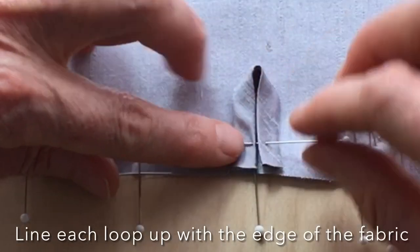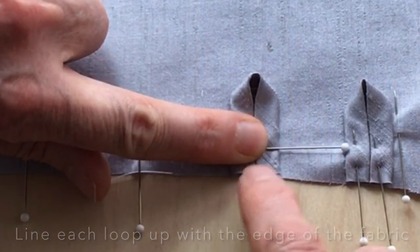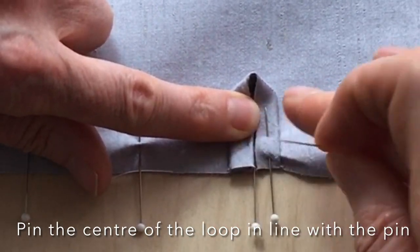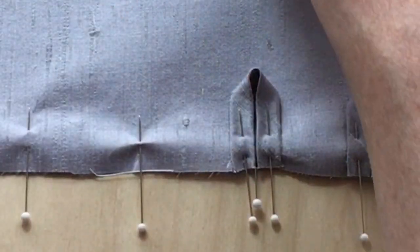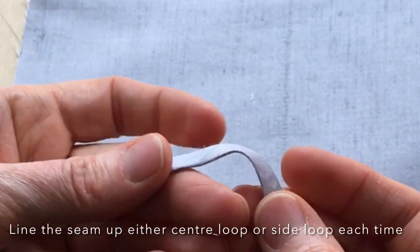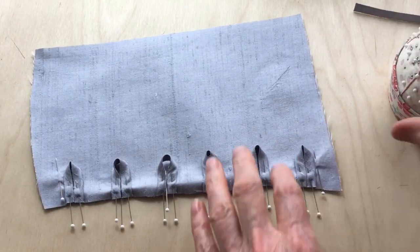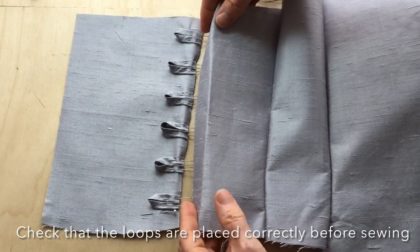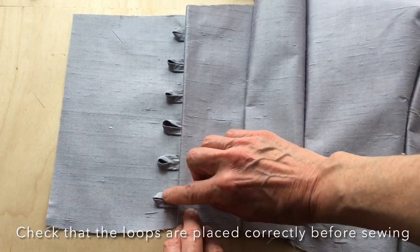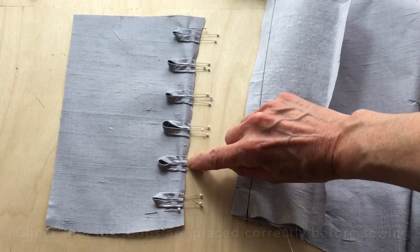By folding the rouleau loop in half the center of it will line up with the pin, and because we've cut it so that it has a 1.5 centimeter seam allowance, I can simply align it perfectly with the edge of the seam and pin each one in place. As I'm folding the rouleau loops I'm making sure that the seam goes in the same direction each time, folding the seam towards the center of the fold. These are the six rouleau loops pinned in place — when I sew the two corset pieces together, all loops will be lined up exactly and the amount sticking out should be identical in length.